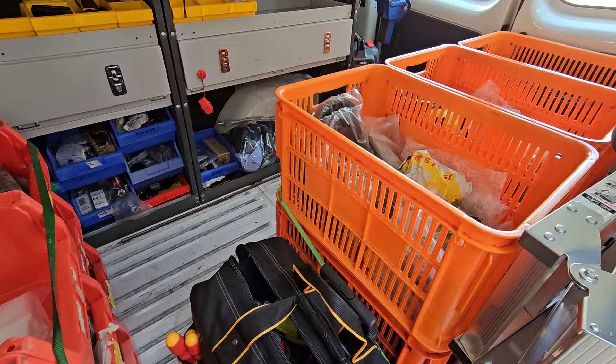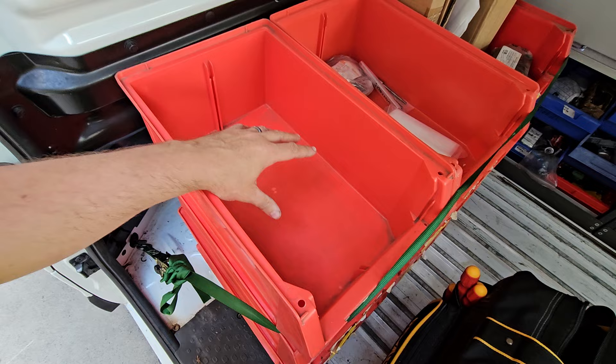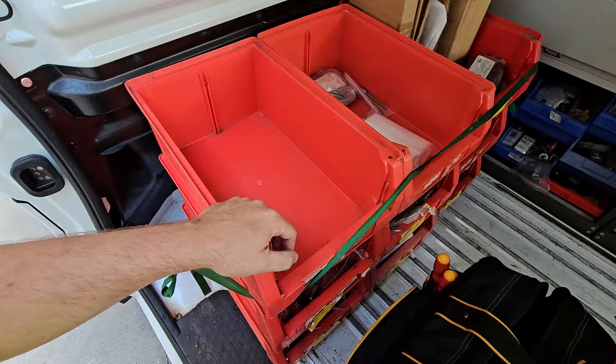This is another van we've just set up for a new technician. We've laid out all the tubs — these tubs have individual parts in each of them. This first one is for upcoming jobs, so he'll put in jobs he has for the day. Whether they're employee technicians or contractor technicians, parts they would either pick up from the warehouse or have sent to them can go into this tub for the next one, two, or three days.